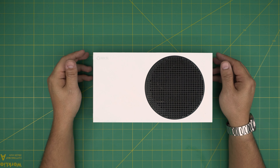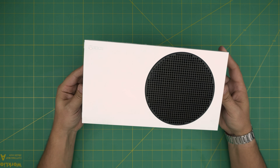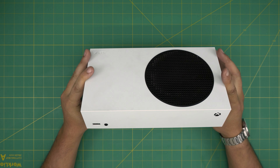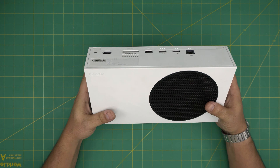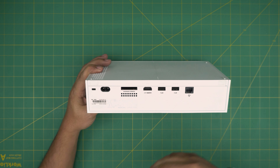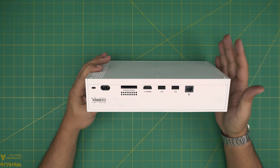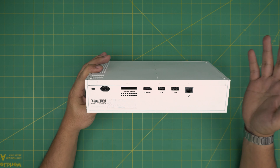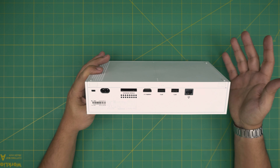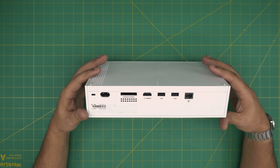Hello everyone, I'm back with another video. Today we have an Xbox Series S, and I'm going to go over how you can open it up and remove, replace, or upgrade the internal storage. If yours is 500 gig or one terabyte, you can remove it and upgrade to two terabytes or whatever capacity is available. It's PCI Express and can go up to four terabytes with no issue.